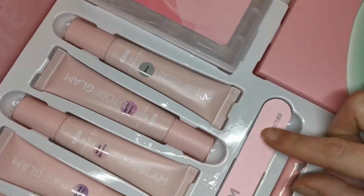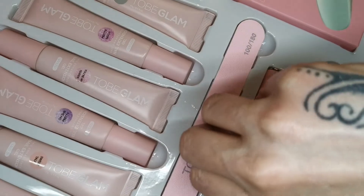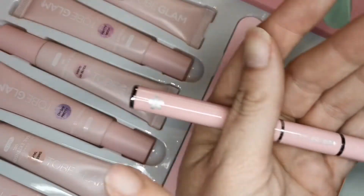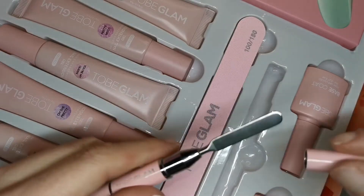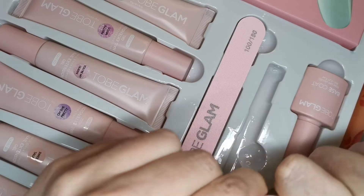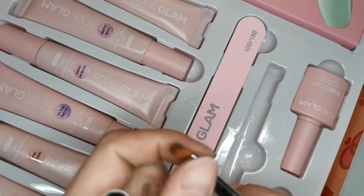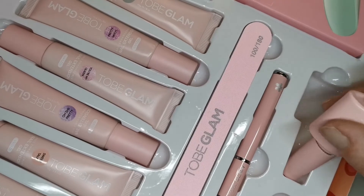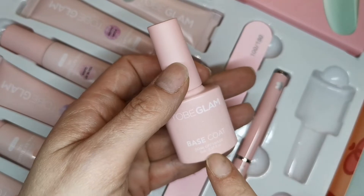You've got a 100/180 grit file, you've got the poly gel brush - look at the little flowers on the ends, they're so cute. You've got the spatula on one end and these lids fit really tight as well. We've got a really nice brush - I like this brush, it's got the longer bristles on it.